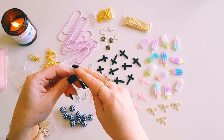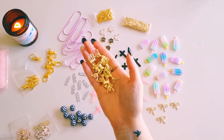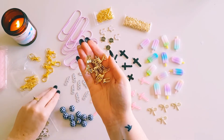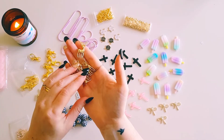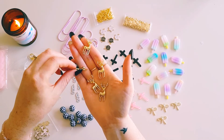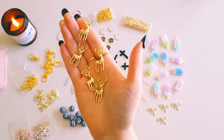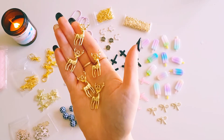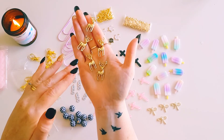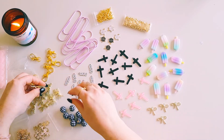Then we have some gold reindeer — they've got antlers so we'll call them reindeer. They're really lovely, gold, and look really good quality. I'm pretty sure you get ten of those. I love that they're gold and you could use them all year round, not just for Christmas — they could go with pretty much any collection.